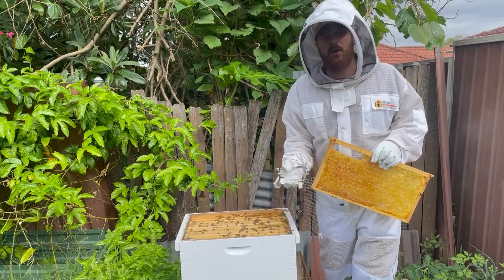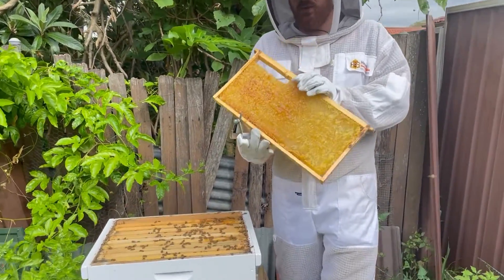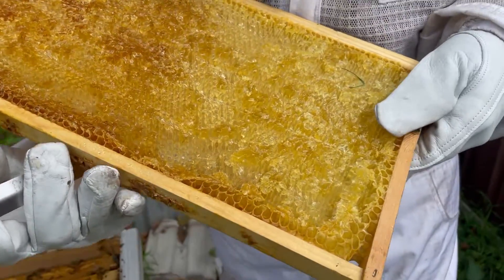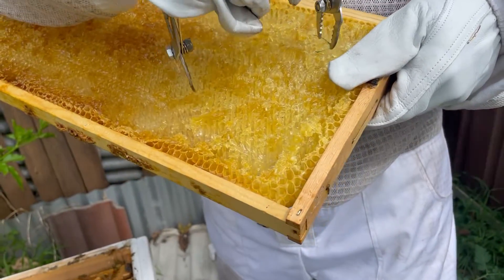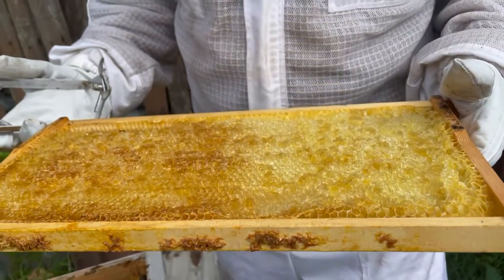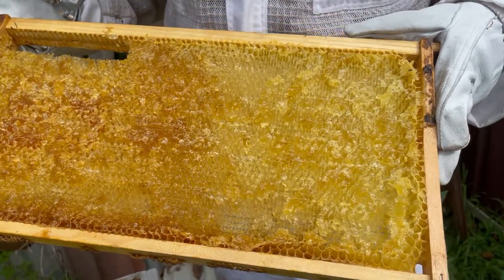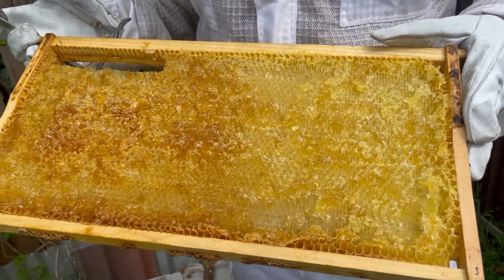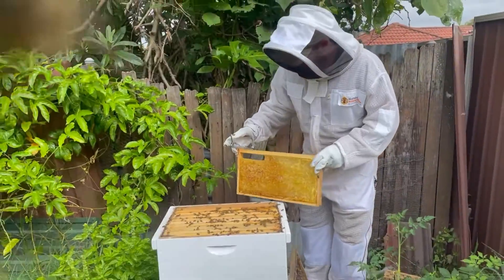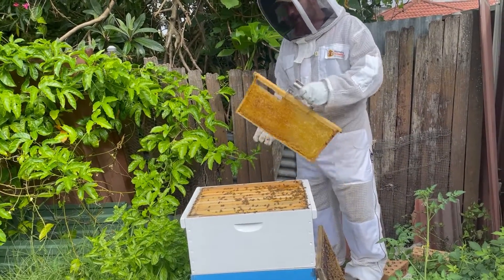Hey guys, Shaheen here from Out of the Hive. Just gonna stick this sticky back into the hive now. This is one we've harvested ourselves — a bit of grass stuck on that one. I'm not too worried about the residual honey; the bees will clean this up. They will clean all this honey over a day, they'll make fresh comb, and they will start filling this again.